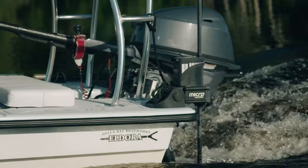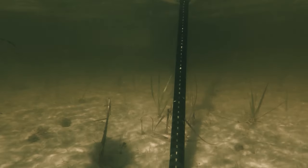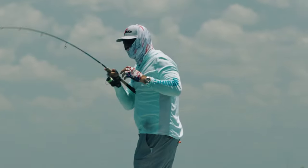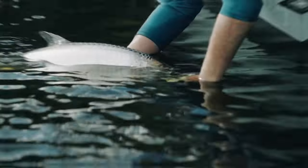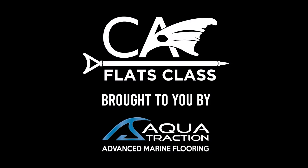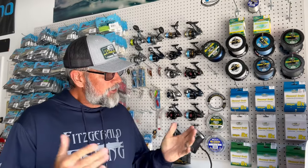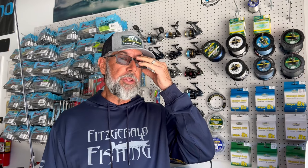We'll leave the barn here and head down to my shop to answer this question. Now, the first thing I want to clue you in on is there's just not one rod — just like there's not one lure that you throw when you are topwater fishing. It depends on the situation.